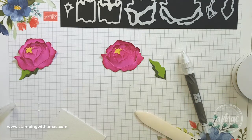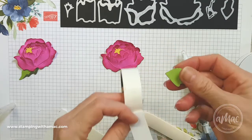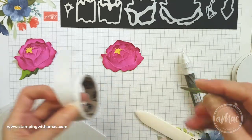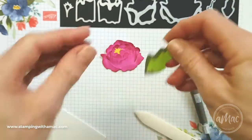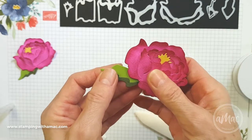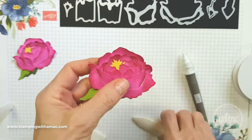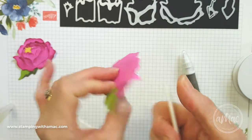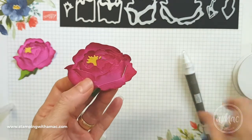To attach the leaf we can use a mini glue dot. I find the easiest way to use these is just to press my object I want to stick onto them and peel them off the roll — you can see the mini glue dots there. Then I will go to where I want to attach it and just press it from underneath. If you like, you can still shape your flower a little bit more when you're finished, but I am pretty happy with that.